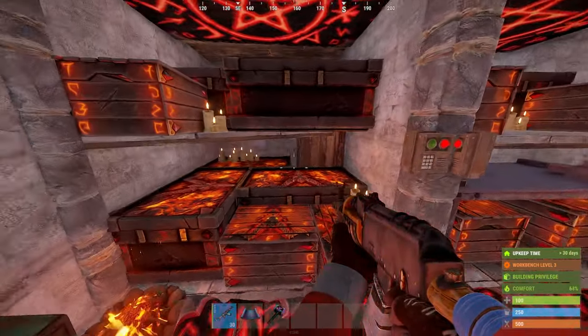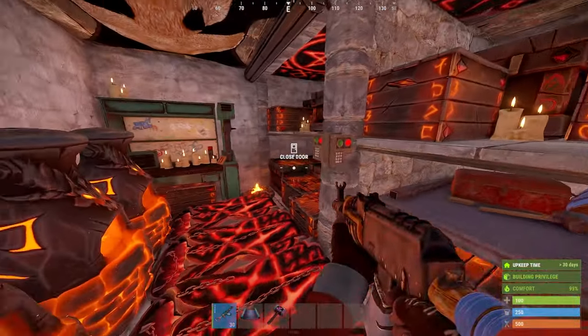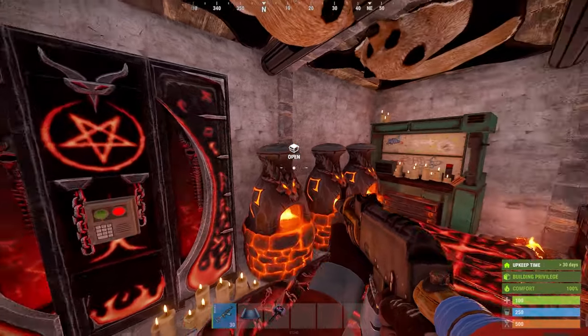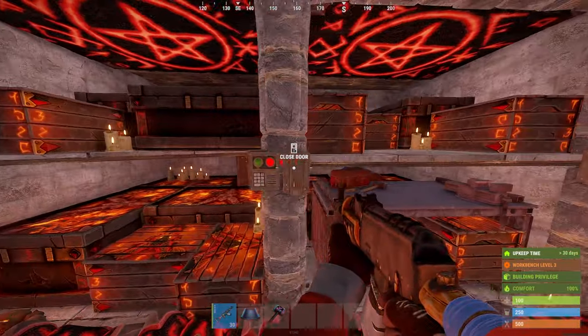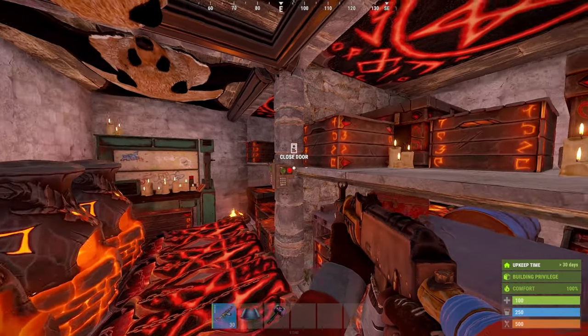This is the most efficient 2x2 in Rust. It has tons of storage, up to 5 bags, a locker, a repair bench, a workbench, 3 furnaces — basically anything you could ask for in a Rust 2x2. Obviously it's just a simple 2x2, so you can expand on it however you'd like. With that, let's get right into how to build it.